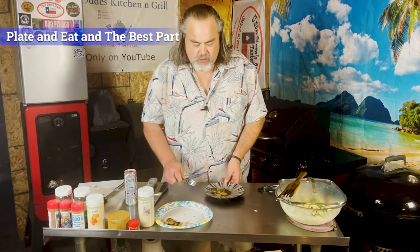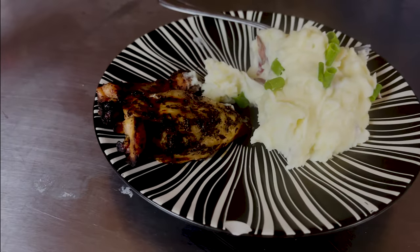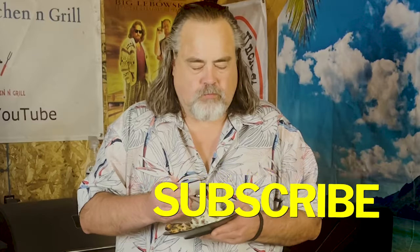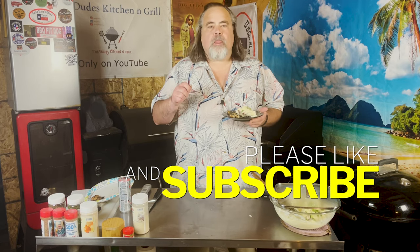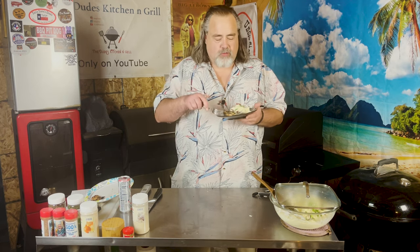Take our first piece of chicken here, get some of those potatoes that we made. It's time to try this — we'll start with a piece of chicken. That marinade just makes this; it really complements the chicken. Let's try our potatoes. You got a great potato flavor — that red potato, right? And you get a little bit of garlic. I haven't seen any cheese in here; I think it just all melted away in there.